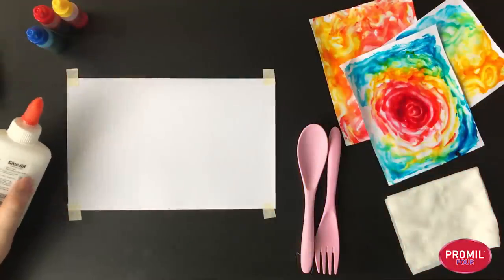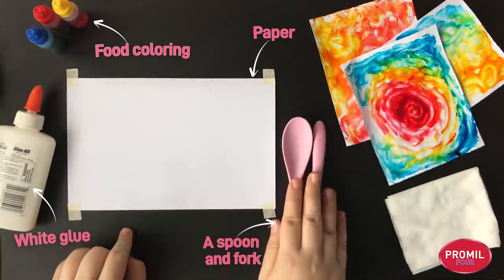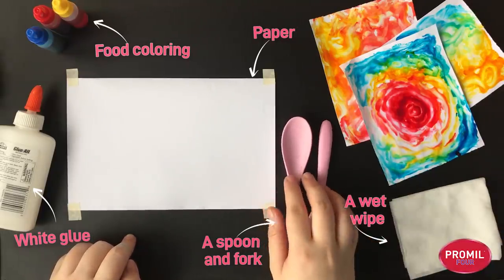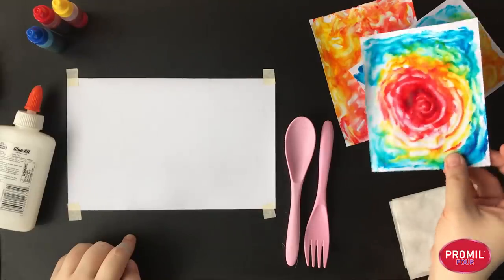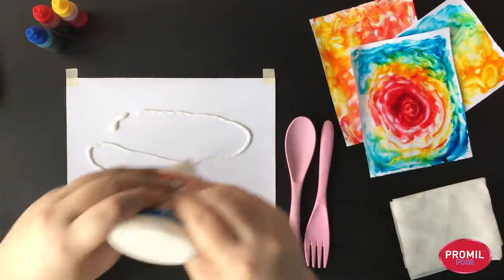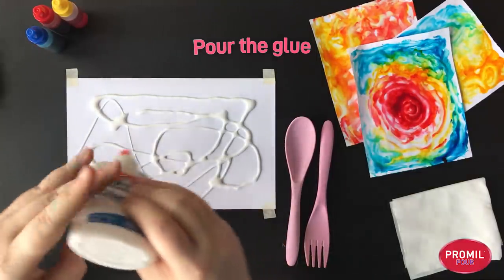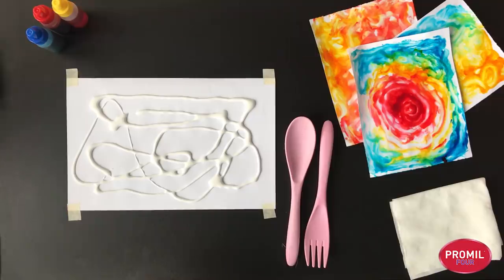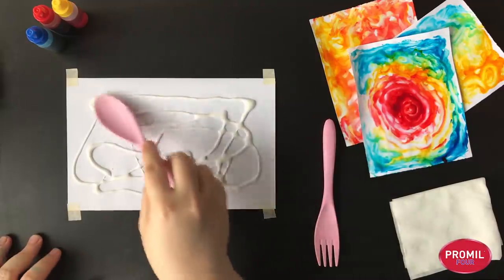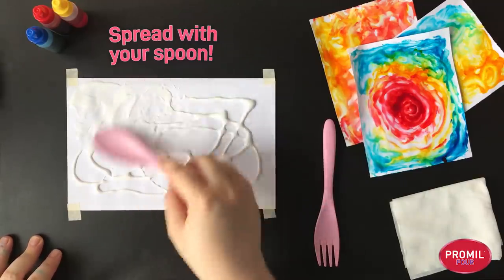Next, we'll use glue as paint. We need white glue, food color, paper taped down, a spoon and fork, and a wet wipe so we can wipe up our spoon and fork quickly. This is how it's going to end up looking — so pretty! I learned from a really good friend painter who loves to use palette knives that you should not underestimate the power of the spoon. It's really great for spreading paint.